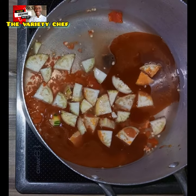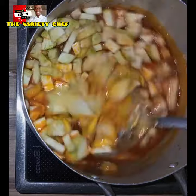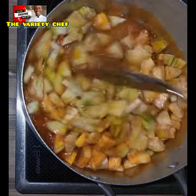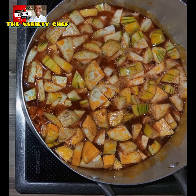You're going to add this chopped garden egg, stir it, then you're adding the crayfish. Cover it and allow the garden egg to boil till it becomes very soft.